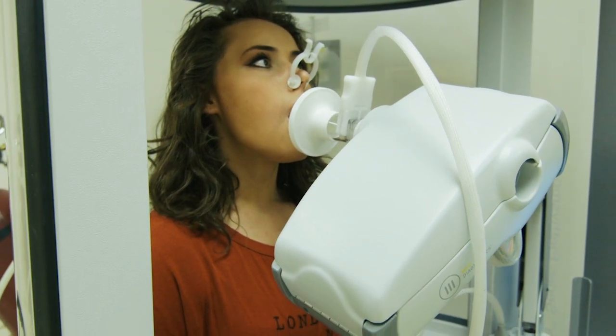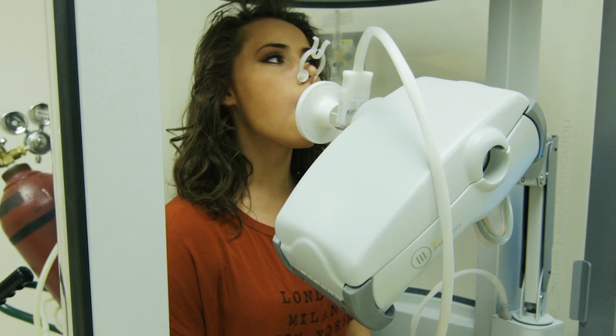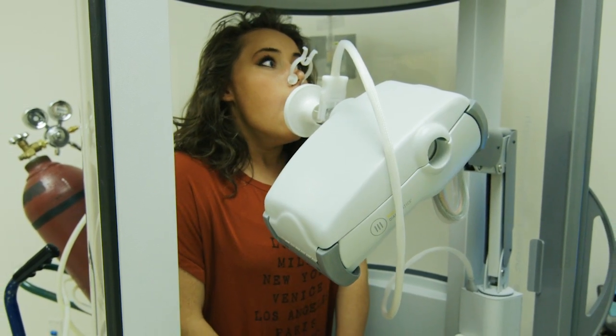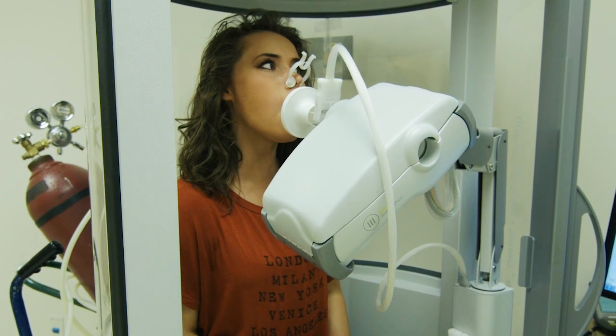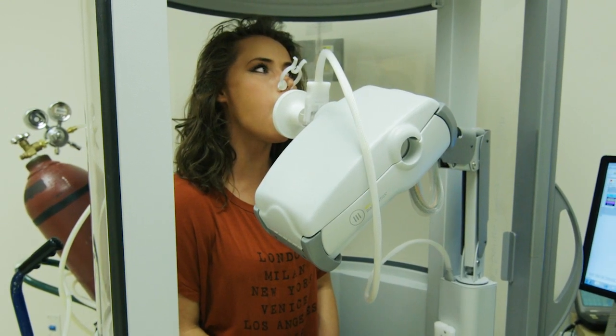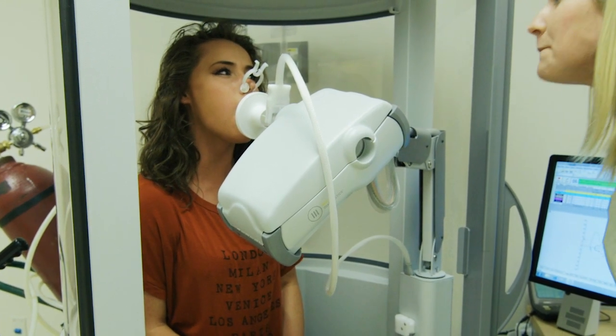Now blow out all the air in your lungs. Take a big breath in — even bigger! Now blast out the air as hard and as fast and as long as you can. Keep blowing until you cannot blow any longer!